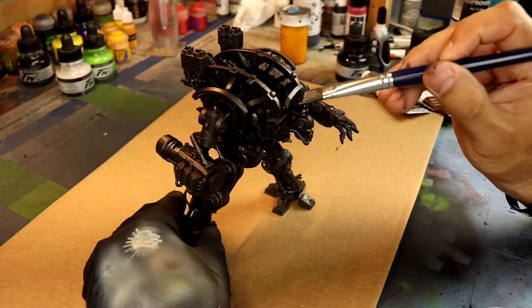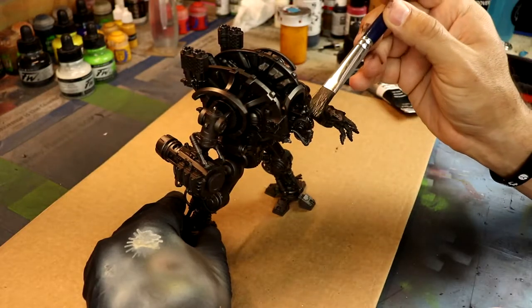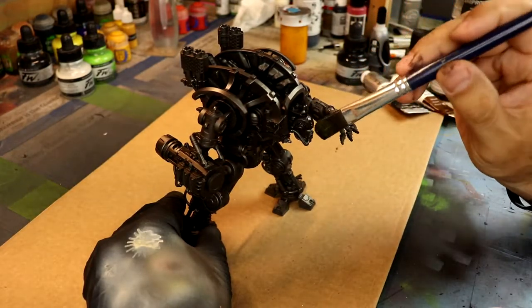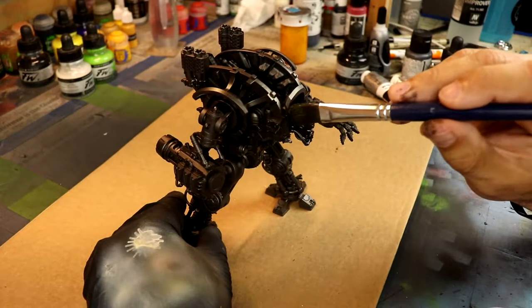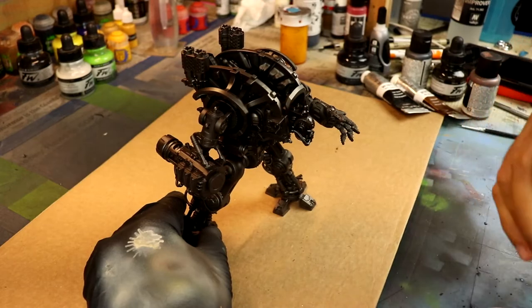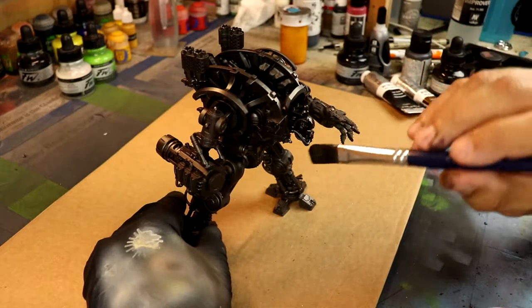I take a separate oil brush — a very large one I picked up at Michael's or some kind of art supply store. It was relatively cheap; I think I spent $7 for an entire set. The set is actually called Nicole — ironically, Nicole is the name of my wife, so she's always a part of my art.